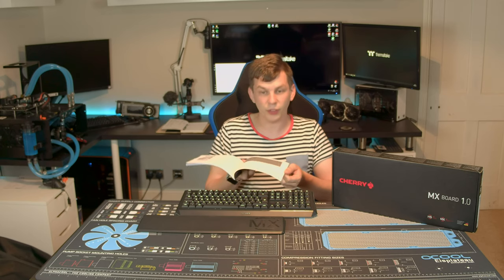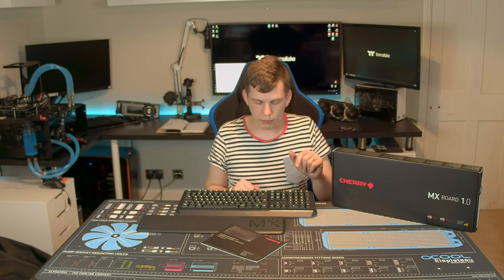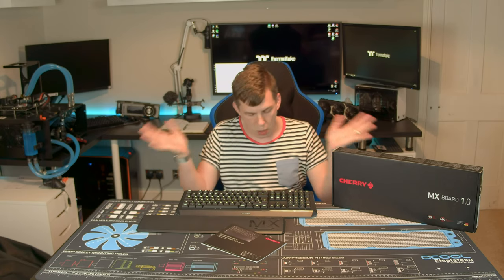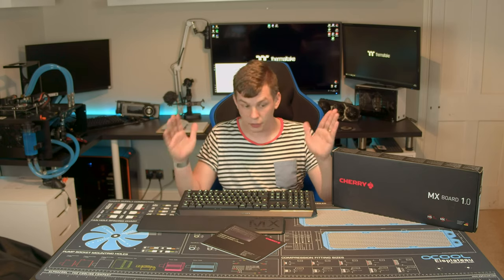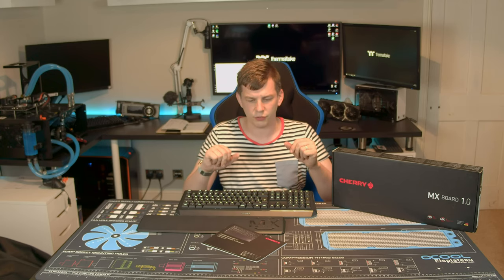They do include a little instruction book, but you really don't need it — it gives you a quick guide on the functions available for volume, brightness, and the multimedia keys. It's just got a standard six-foot rubber cable; it's not removable or anything like that, but it's a £70 keyboard retail. I have seen it a little bit cheaper at other places. It's just a £70 keyboard that's been really well made. I'm actually going to give it a massive thumbs up. It's plain, simple, and done properly — no flashy extras. They've just done exactly what is needed and nothing extra.